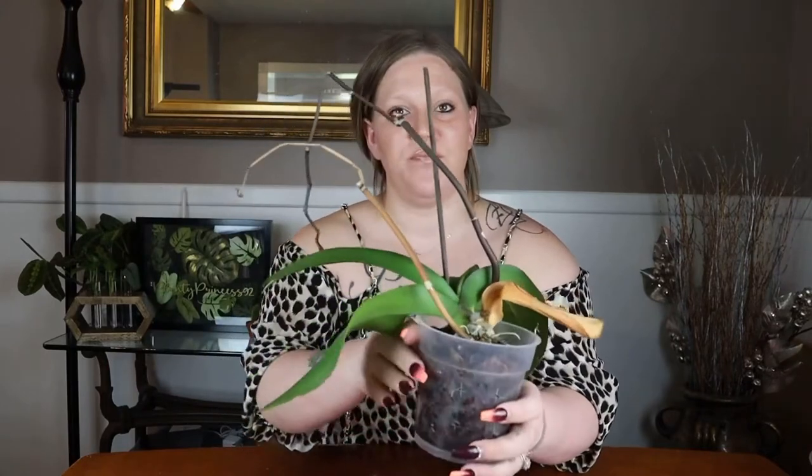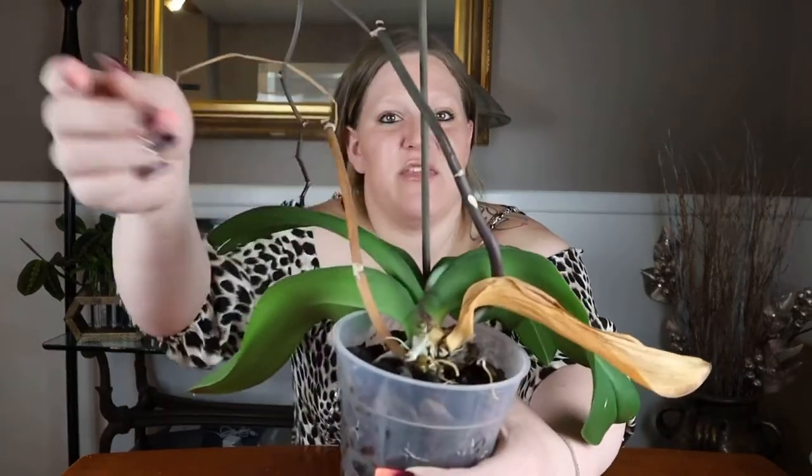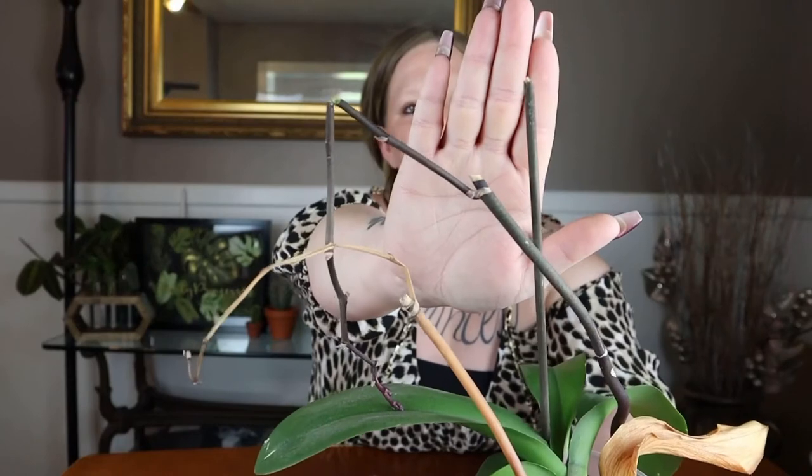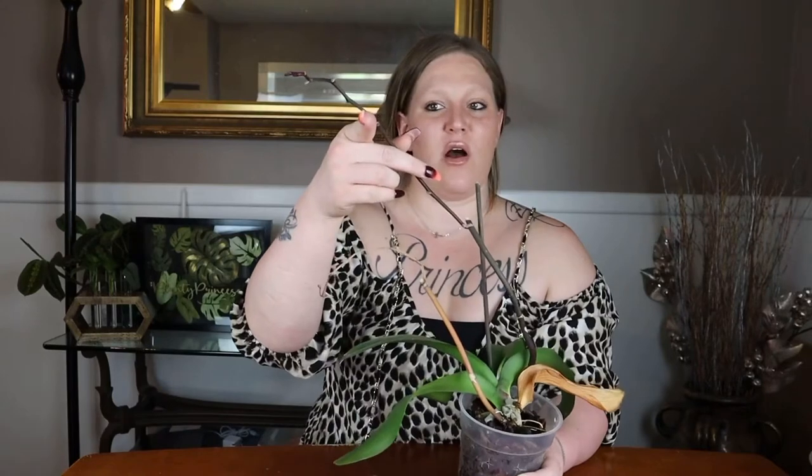Now let's talk about the flowering of this plant. The plant sends up stalks — like these two here. Along the stalk there are nodes, which look like little tan sheath-like coverings. That's where either the blooms come out of, or, as you can see where I previously cut mine, that's where the next active flower stalk will emerge. The stalk will push a little new stalk out of one of those nodes, and blooms will then come off of that.